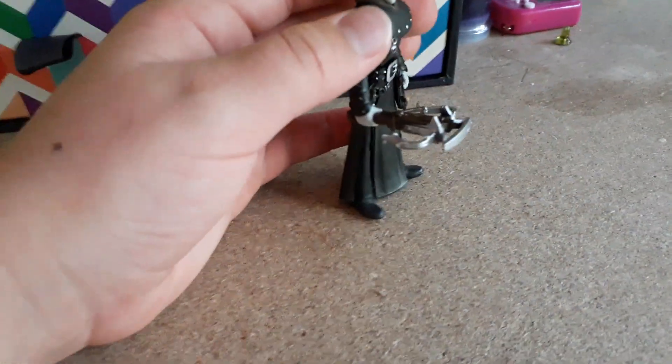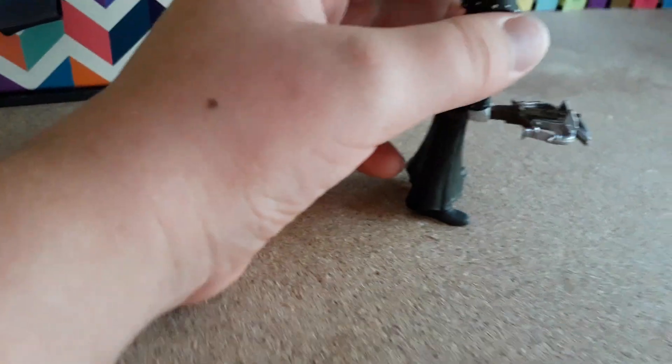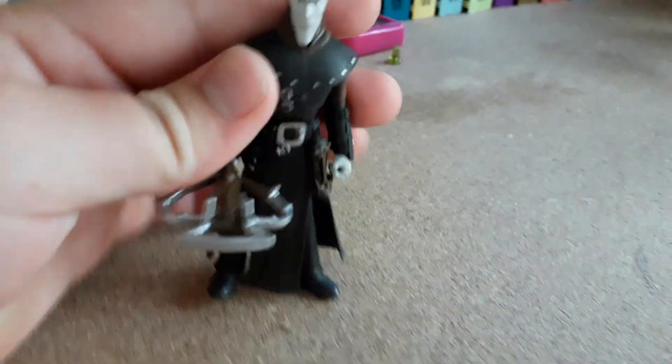Basically with the other dragons, you pay around more than $10 — basically $14 — to get a figure, which I think is actually pretty bad.